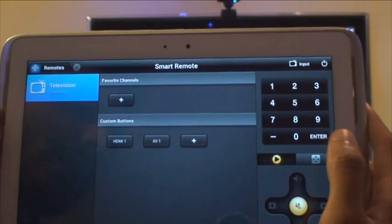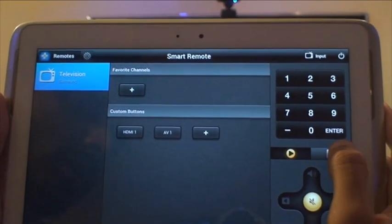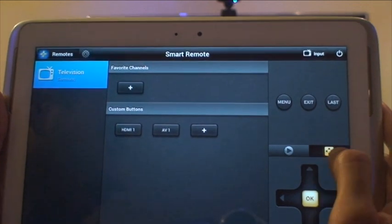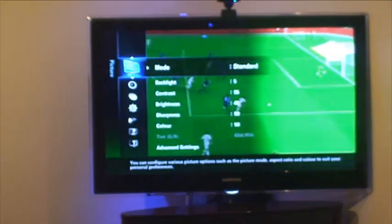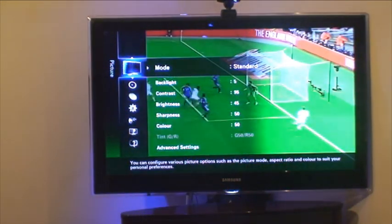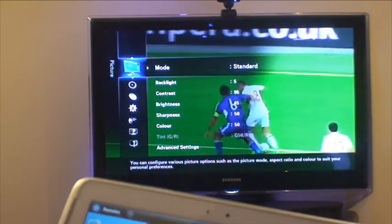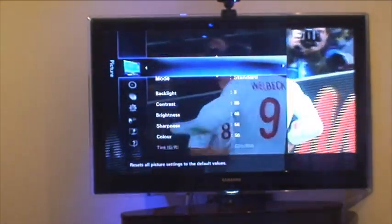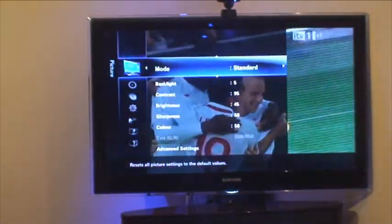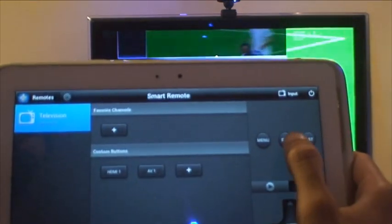If you want to navigate through the menus on the screen to change anything to do with the TV, this slider also goes across. So if I go into the menu — that button there — you've got menu, exit, last. If I hit menu, it appears on the TV to control brightness, contrast, and settings. You can use the joystick to navigate up and down through the menu, and you can exit out using the exit button and it disappears off the screen.